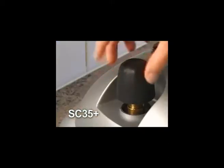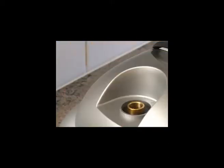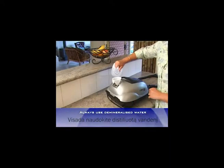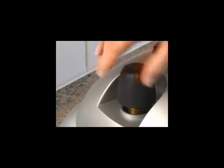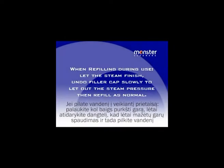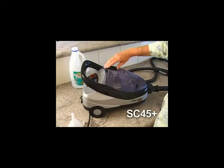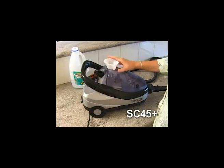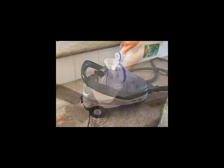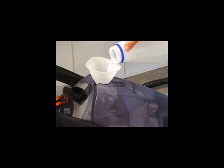With the SC35 Plus, undo the water filler cap and fill with water. Tighten with fingertip pressure only. Do the same for the SC50 Plus and the SC60 Plus. For the SC45 Plus, lift the water filler lid and fill the header tank and close the lid. Refill this machine any time as the filler is a header tank and you have a full boiler inside ready to go once the header tank has water.